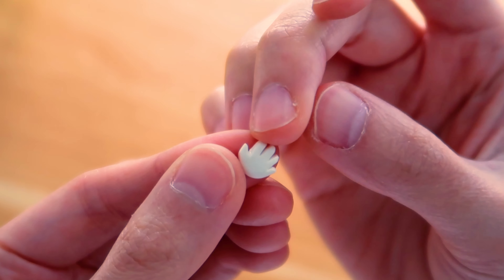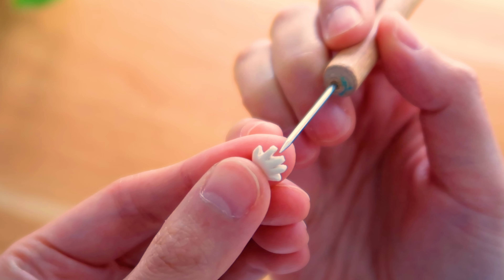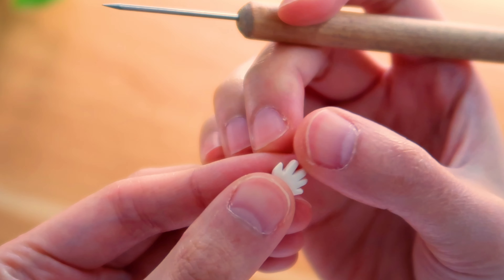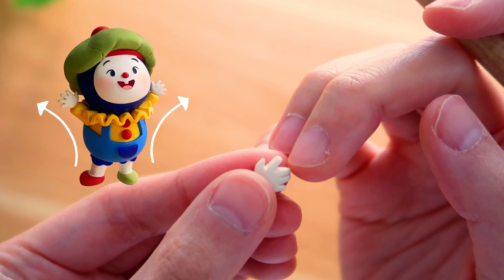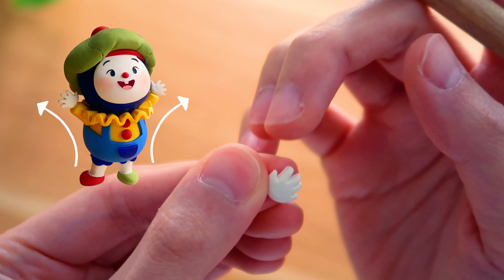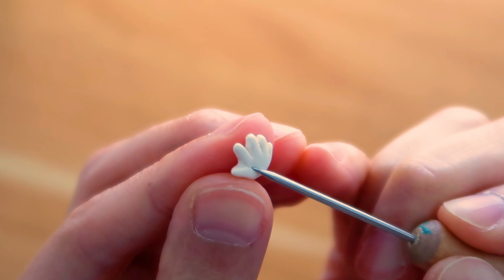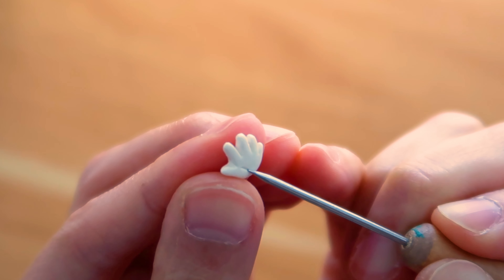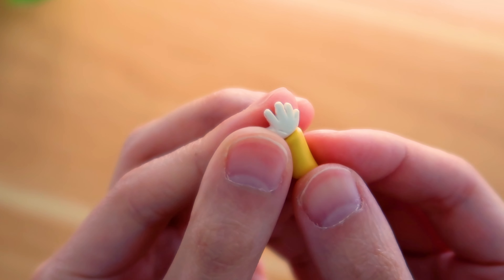Before Beepo, most of my characters had cute little mitten hands. Like many artists, I fear hands, but I really felt like the energy in Beepo's pose came from his feet and traveled upwards towards his fingertips. So he just had to have fingers — there was no avoiding it. And to my surprise, sculpting them was not too bad. I only went into fetal position maybe five times.